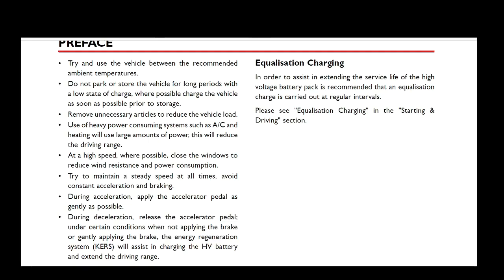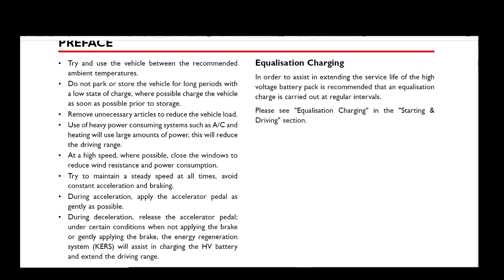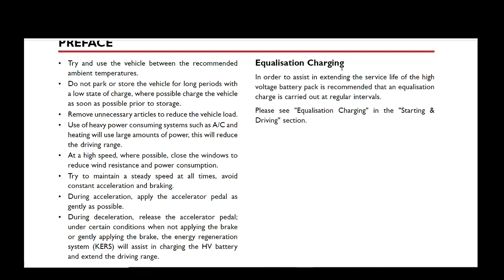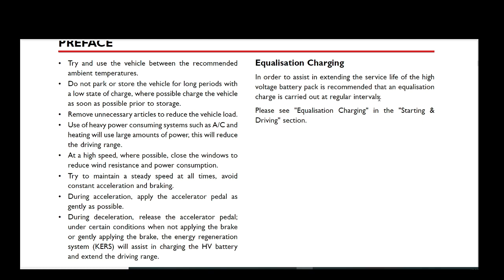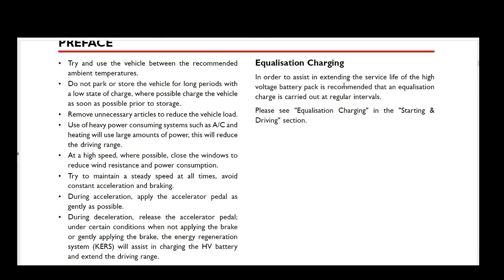Now let's take a look at what it says in the owner's manual. There's a small reference to it in the preface — the owner's manual refers to it as equalisation charging. It's recommended that it's carried out at regular intervals, though it doesn't actually define what 'regular' means. It helps extend the service life of the battery pack.